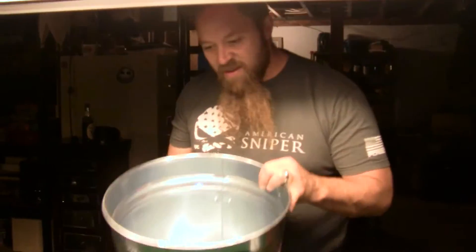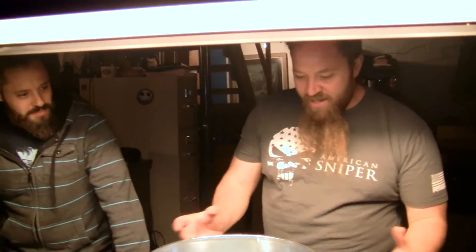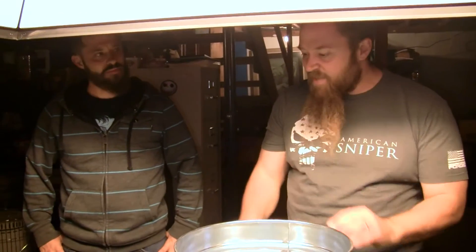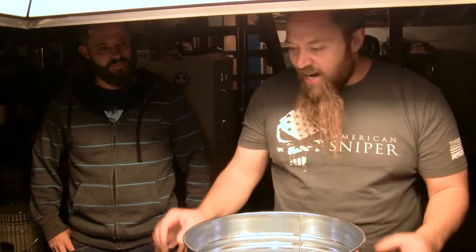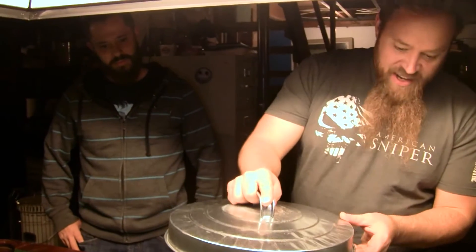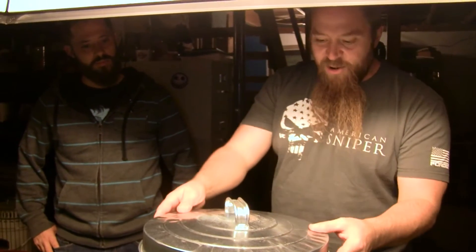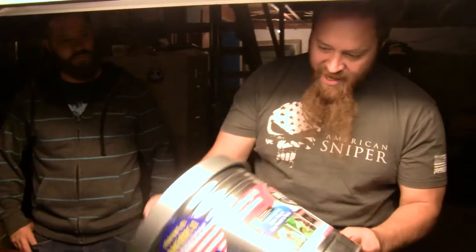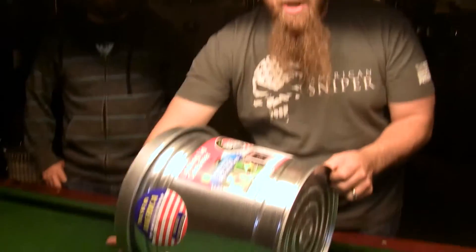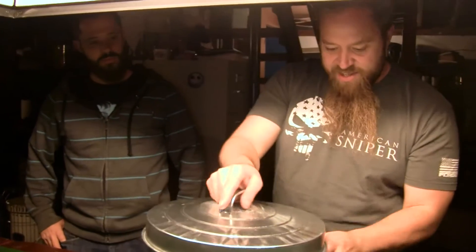Next thing — the way a Faraday cage works is when electrical pulses, transmissions, and frequencies hit it, they're going to stay on the outside as long as this is completely sealed. Hence the lid — it's going to keep the waves on the outside. If you want to get hardcore, they sell foil tape; you're going to seal it up all around the edges and make sure that nothing's going to get through.